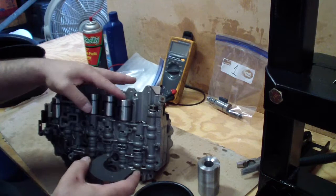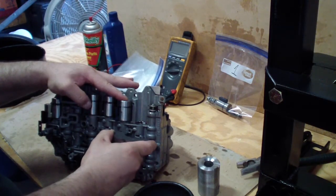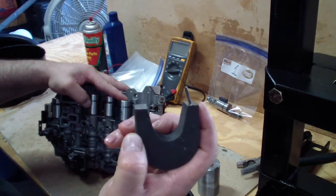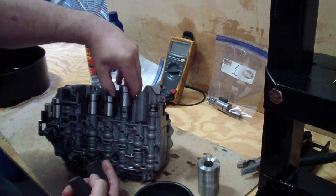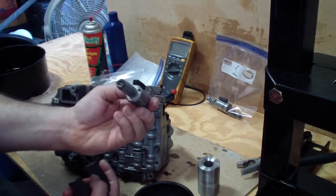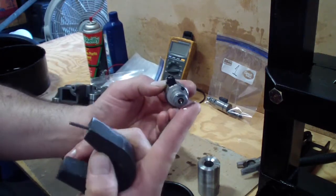To pull these — actually it's very easy. You just press on the solenoid, and then the magnet will pull the pin that holds the solenoid in place, and then the solenoid should come out like this. And it's very dirty.